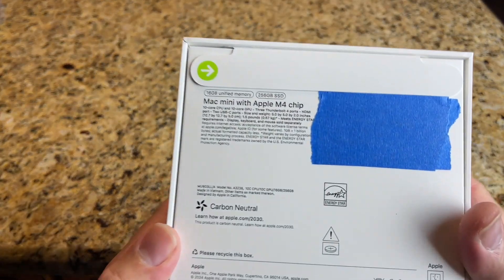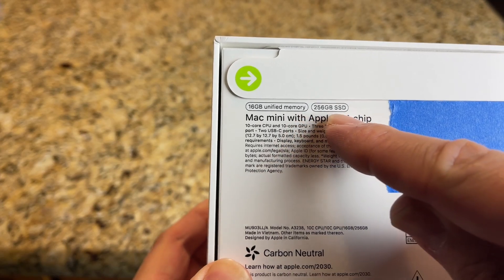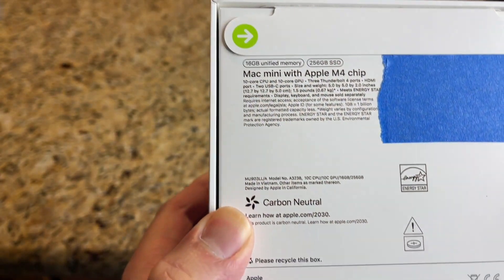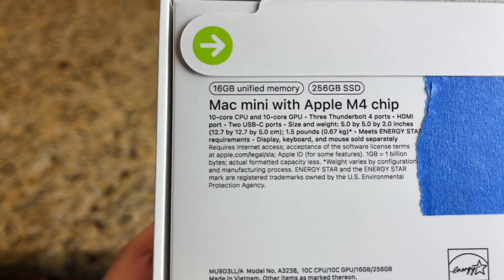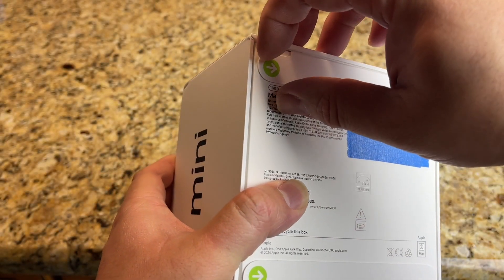This thing is the base model as you see right here. I'm so glad that we finally got an upgrade on the RAM — now it's 16 gigs — but we're still stuck with 256 on the storage. I have a solution for that at the end, so make sure to stay to the end and I'll let you know what to do.